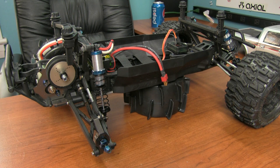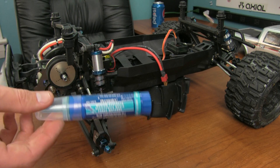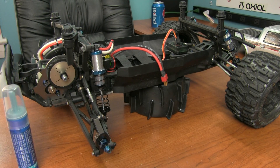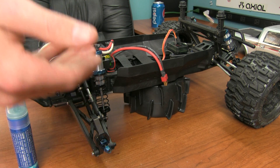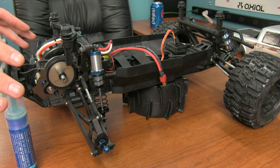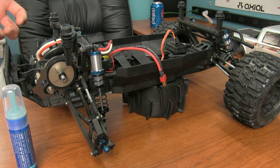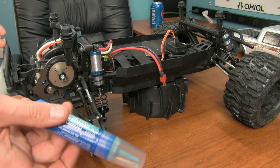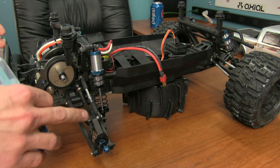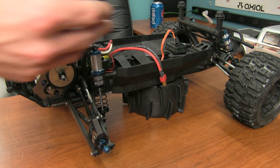Most of you guys know about blue Loctite. This stuff helps hold your screws in place. When it's metal-to-metal contact, you need it — but if you've got a screw going into plastic, you don't have to worry about that as much, as the plastic forms around the screw and holds it tight. But occasionally we like to use blue Loctite on our drive shafts, pinion gears, or other parts of the car.